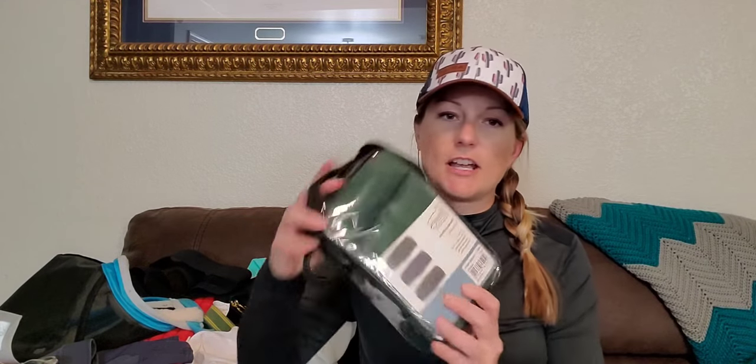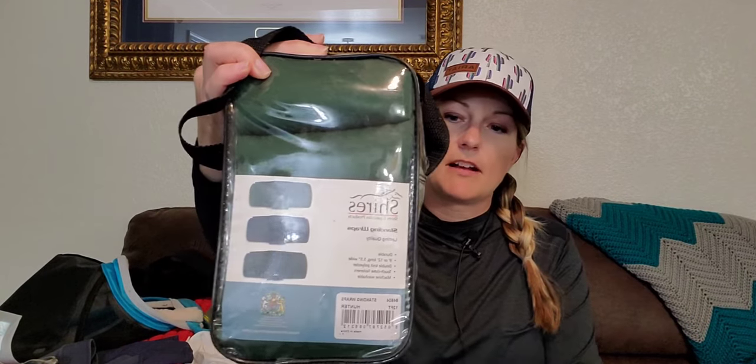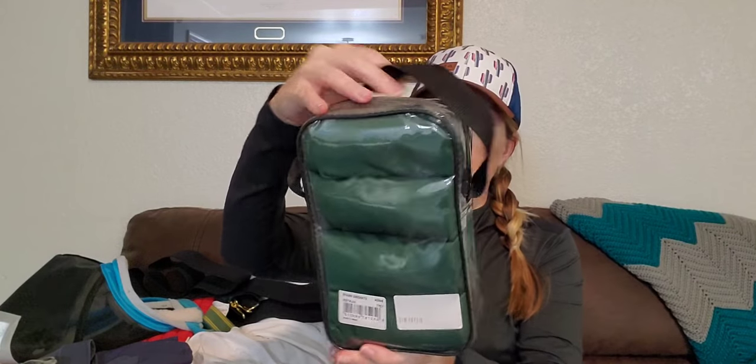More protection — I have Shires standing wraps. I haven't used these yet. I got them on Amazon and they're in my color, hunter green. These are more for like an injury, to put over a pillow wrap or whatever. I also got them possibly for trailering. I haven't had to use them yet, luckily. Standing wraps are going to be wider and usually longer than a polo wrap, so there's quite a bit more width and coverage. Shires is a good brand — they make some affordable stuff. I think they're a UK-based company, but it's pretty easy to find their stuff in the United States.